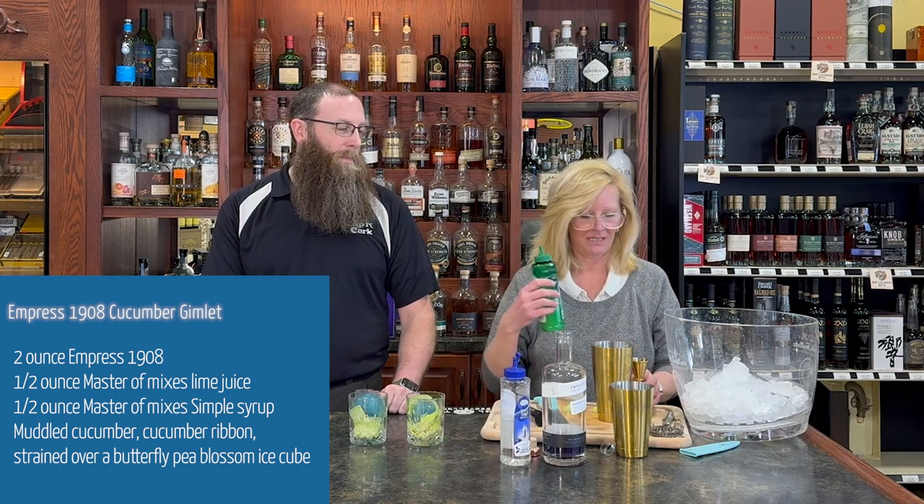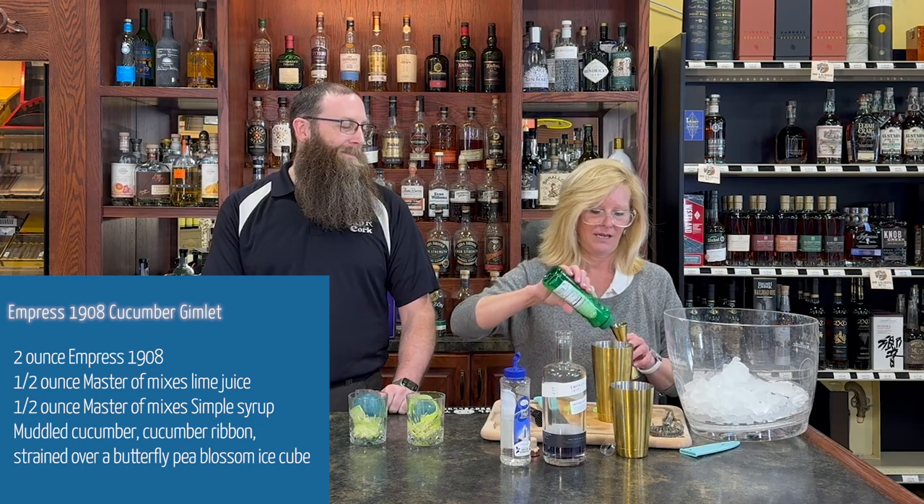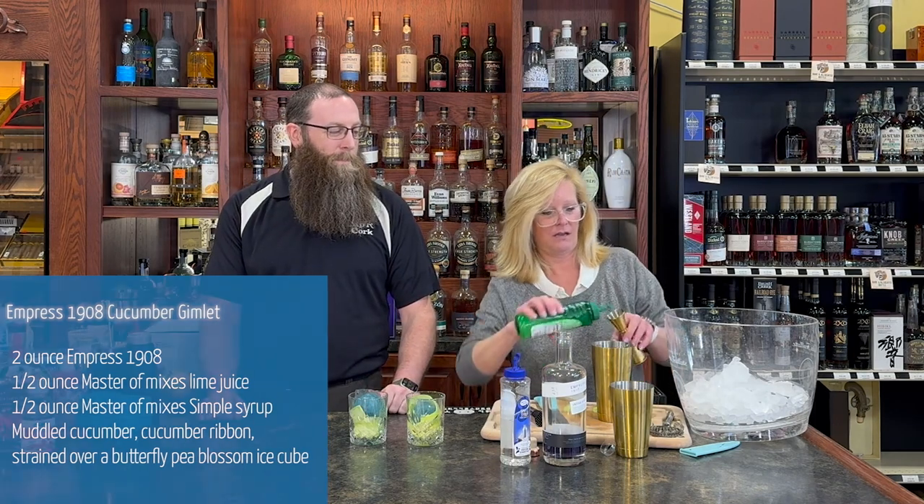So Master Mix is simple — Master Mix is lime. I forgot I have to double the recipe. I thought you might want a cocktail. So get a little ice in there, shake it up. You want to get that cucumber kind of dispersed in the cocktail.